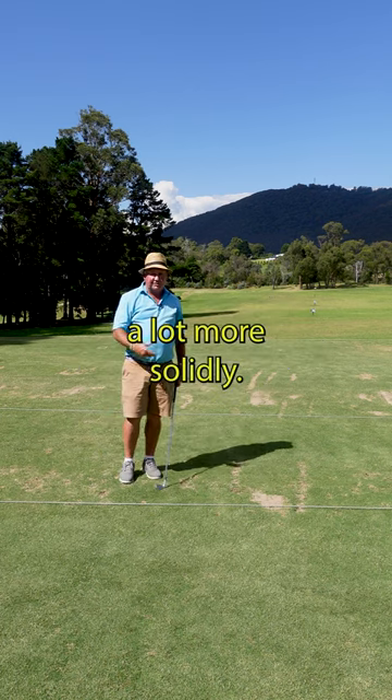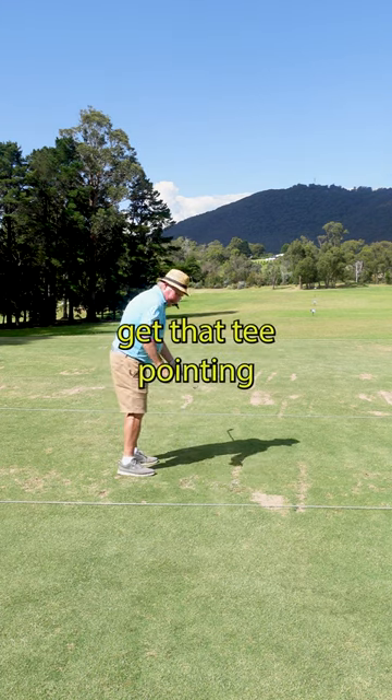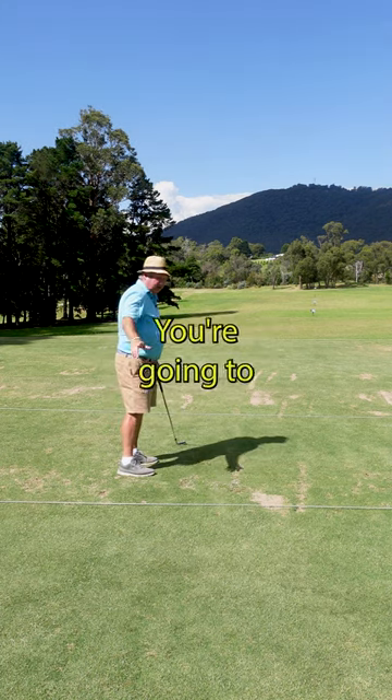I'm going to hit the ball a lot more solidly. So just go and invest in a tee, and as you're swinging it, get that tee pointing to the camera. You're going to play better golf.